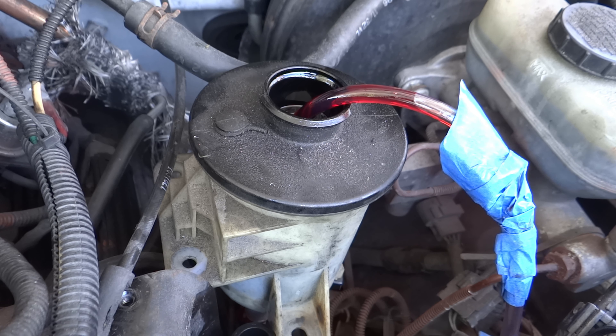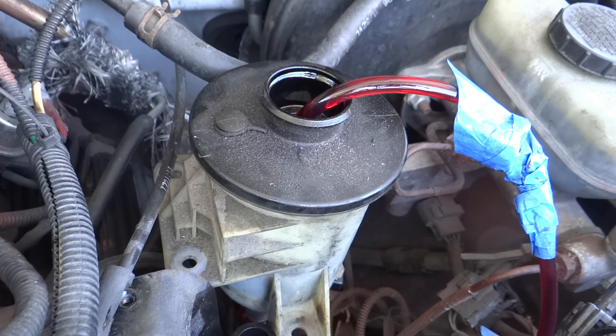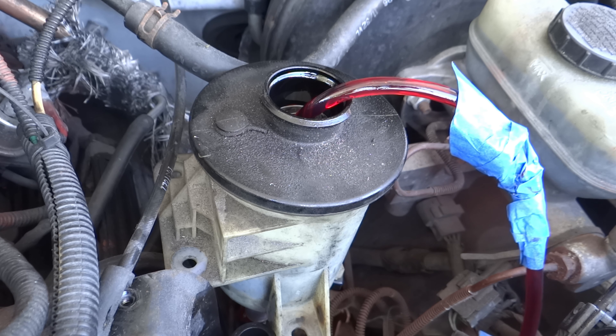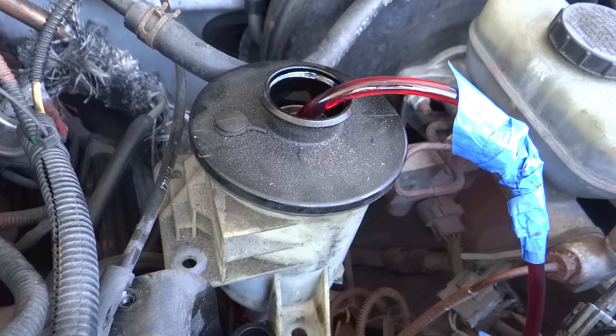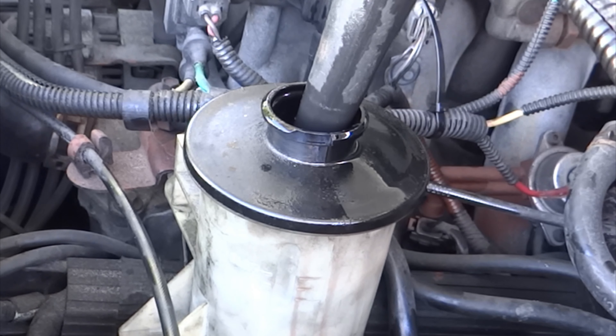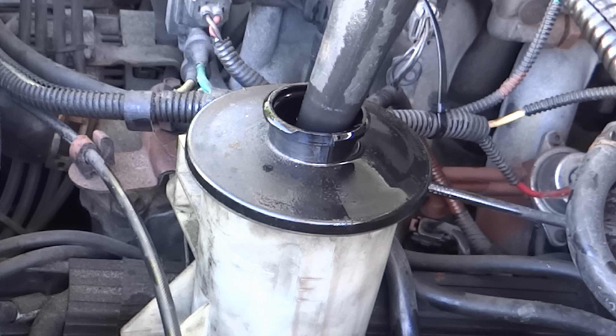I went and turned the steering wheel to get some more fluid to pump up into the reservoir and now I'm going to suck it out again. Reinstall the reservoir and connect the hoses, then I'm going to fill it up, turn the engine on and make sure that it's full.